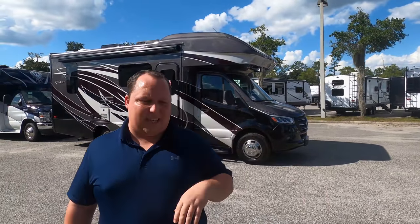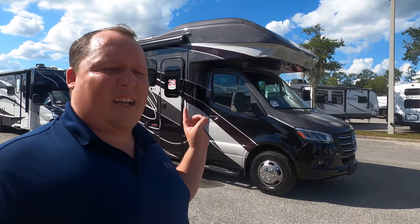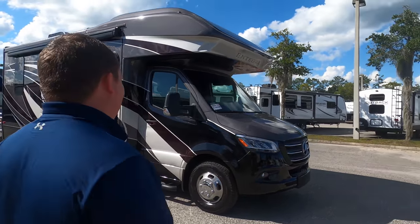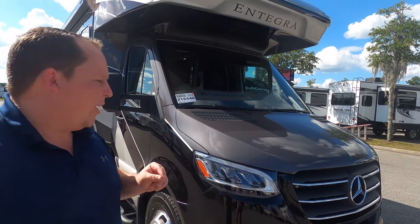You guys saw me and Will go up to Indiana to see one and it wasn't even 100% finished. This one's built and ready, and actually I think a customer bought it earlier today — but still, we're going to review it. The model is 24L, but the actual tip-to-tip length of this is 25 feet, 2 inches.